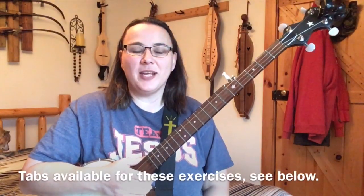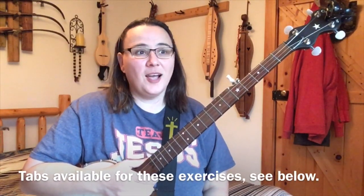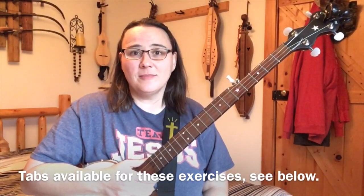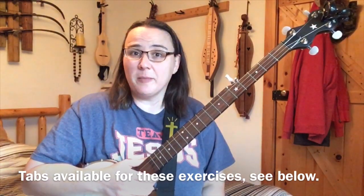Hey everybody! Welcome to Banjo Lemonade. If you're new to the channel, my name is Mandy and I'll teach you everything you'd like to know about old-time claw hammer frailing banjo.